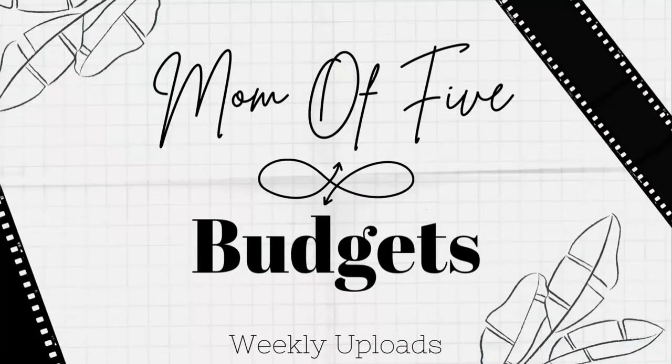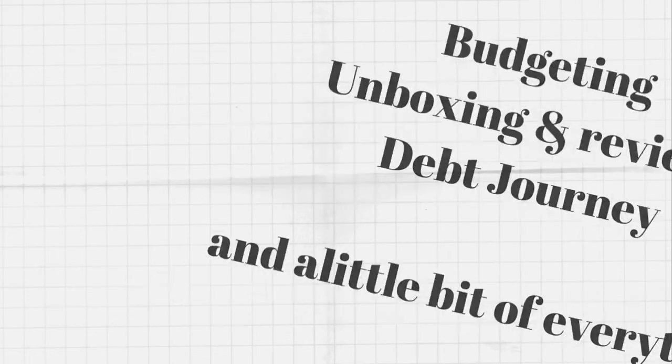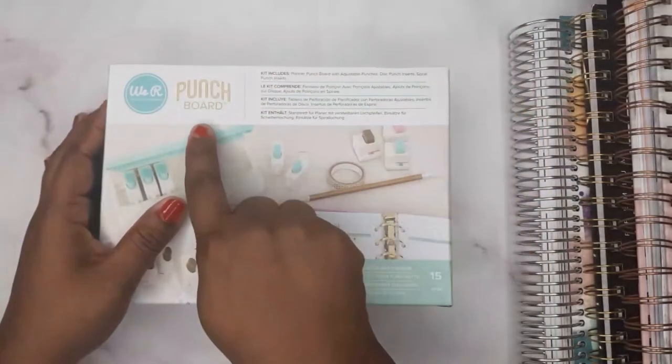Hey everyone, welcome back to Mom of Five Budgets. In today's video we are going to be doing an unboxing and demo video. I forgot what it's called but it's a hole punch with like 15 pieces. I did it about three or four days ago and I did not want to waste any time to show you guys, so let's go down and do this unboxing and demonstration.